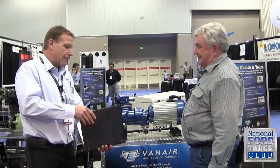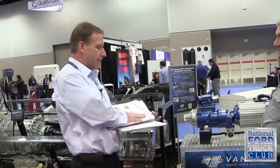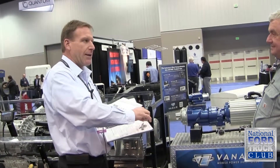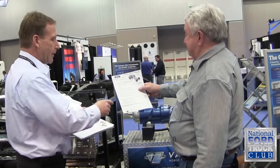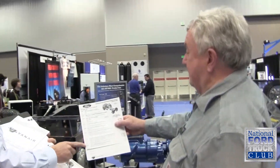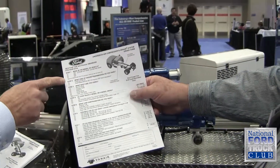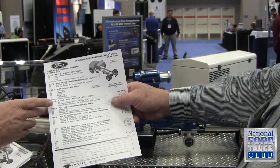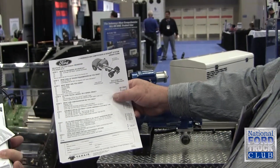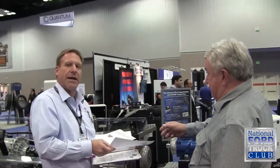Some Ford dealers might look at this and say, I'm scared. But I've designed a system that will take all the fear out of it. I've created an order form for them. The Ford dealer can go step-by-step — there's a series of eight steps where you take your Ford Super Duty, pick out what chassis you've got, what transmission you're running, what kind of body you're putting on it — four-by-two, four-by-four — go down the list, check the box, and now you've got yourself a VanAir system. Quickly and easily, and you can't make any mistakes.